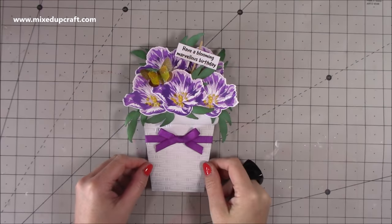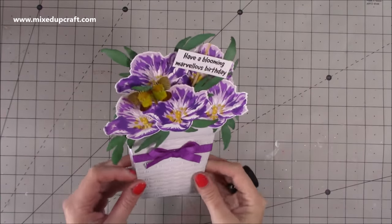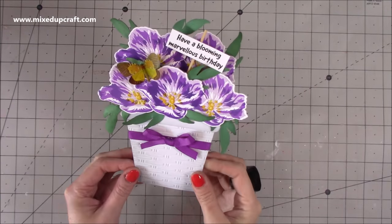Hi everybody, it's Sam at Mixed Up Craft. Thank you for watching my tutorial today. I'm going to be showing you how to make this freestanding flower pot card.